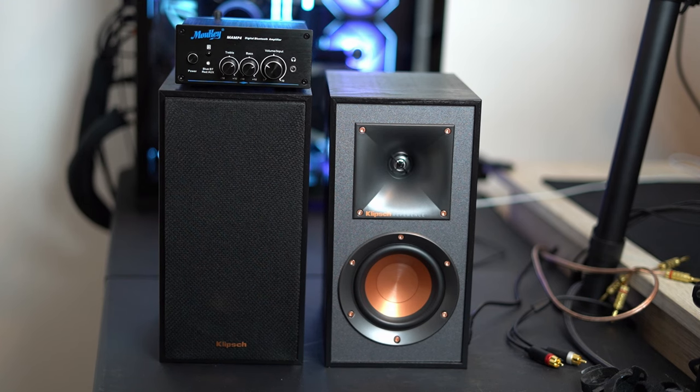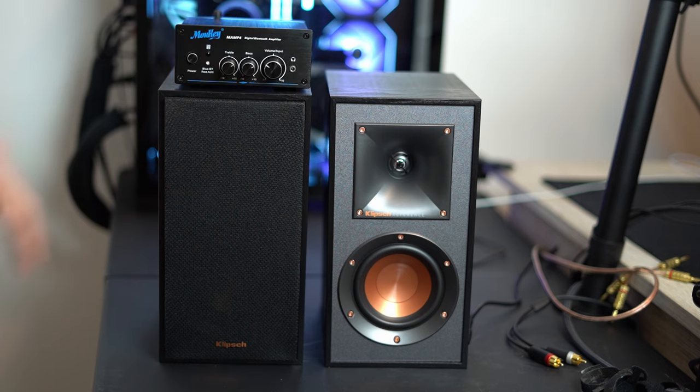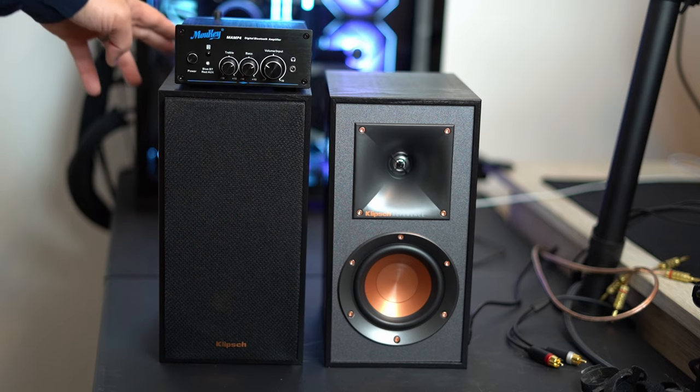Today we're going to be looking at the Klipsch R-41M bookshelf speakers. We're going to be pairing them with the Moonkey digital amplifier. These speakers have a 1-inch tweeter and a 4-inch sub. They are 11 and a quarter inches tall, 5 and three-quarters wide, and 7.9 inches deep.